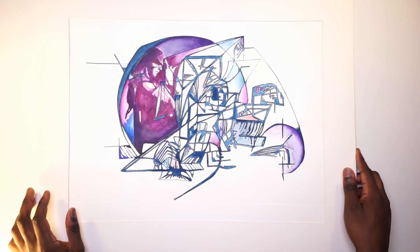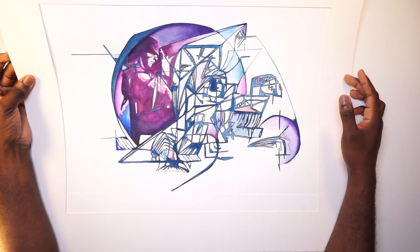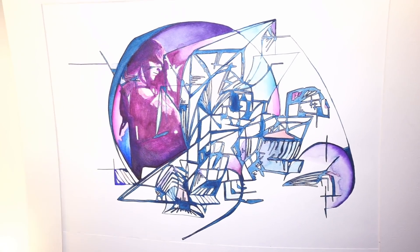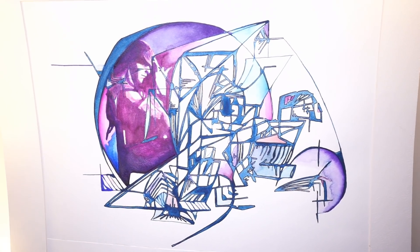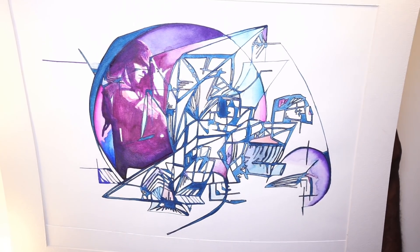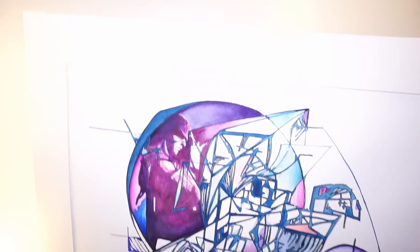Now we're getting into stuff I liked much more. This is a watercolor and ink piece — something abstract that I did, and I found this guy online that I decided to draw in there. This is when I started drawing a lot more stuff related to expressing myself, my emotions, and what I saw in the world. You could say this is kind of how I was feeling at that point — super complex, like nobody gets me. This was me in high school.